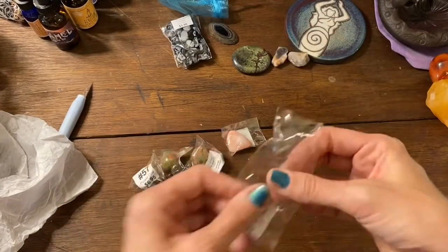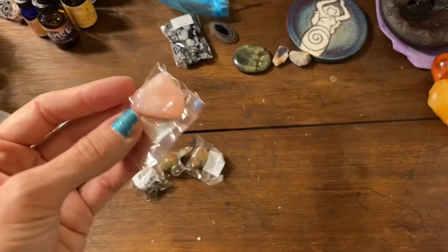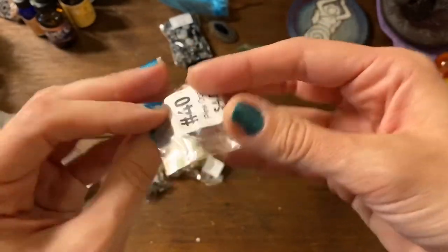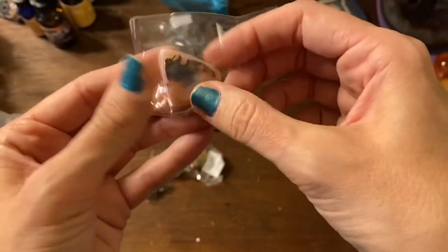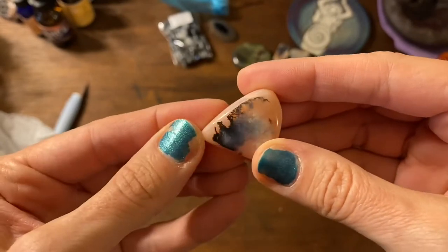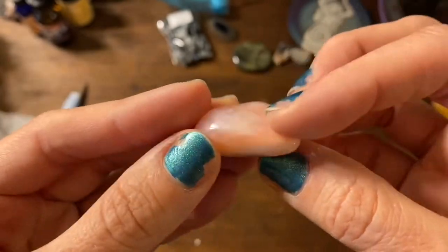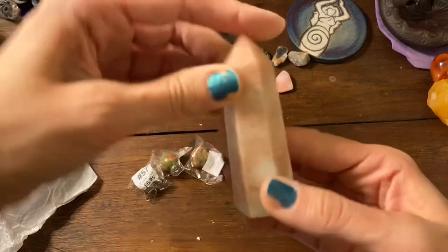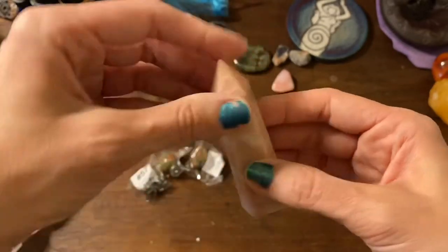Awesome, so here's pink opal. I have a pink opal tower sitting on my altar that I got from a local store. There's my pink opal tumbled, and then here is my pink opal tower that I got locally — she's so pretty.